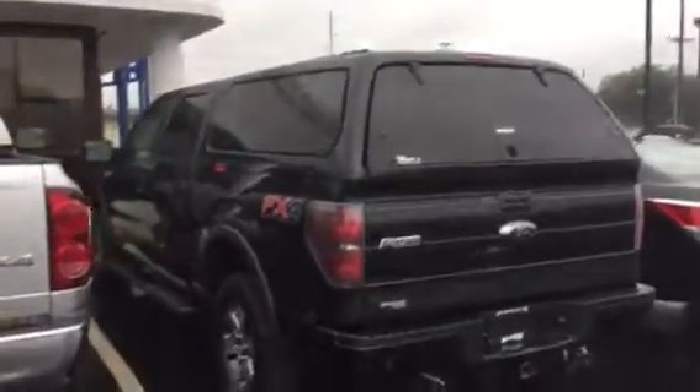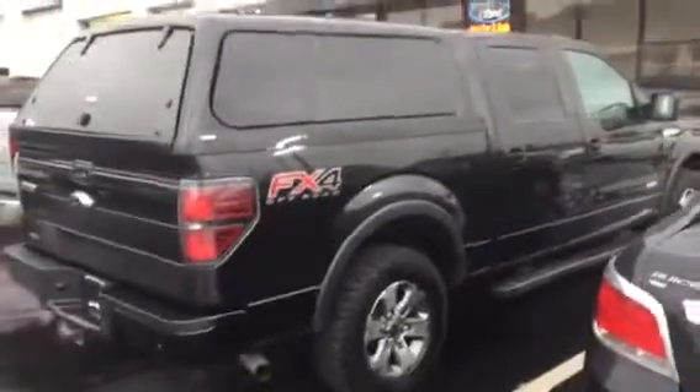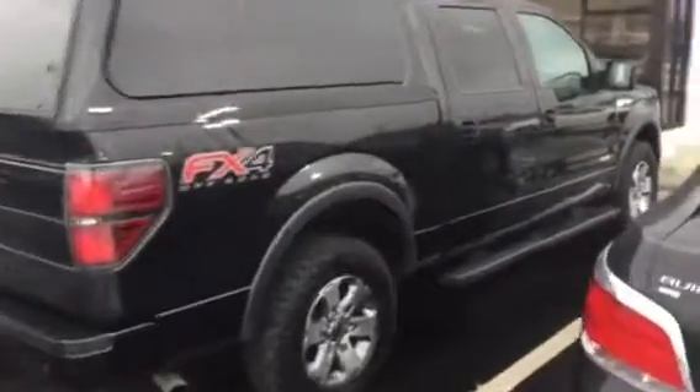Crew Cab FX4 with a body color matched fiberglass topper. Features include a backup camera, sensors, alloy wheels, and very nice looking tires. It's a full crew cab with an EcoBoost engine, ready to pull 11,000 pounds. Sorry for the delay there.